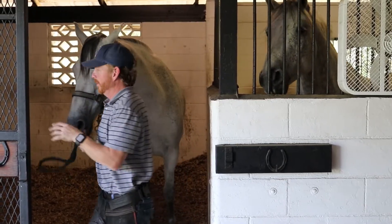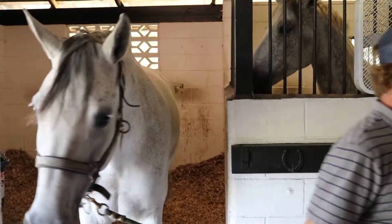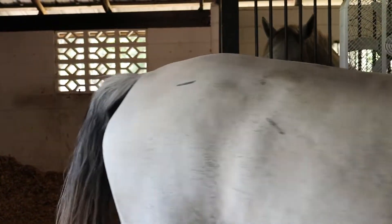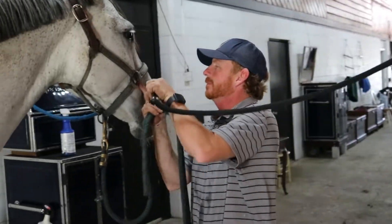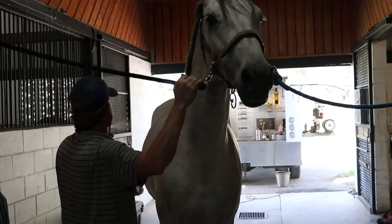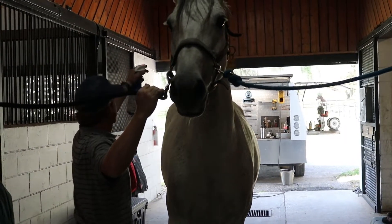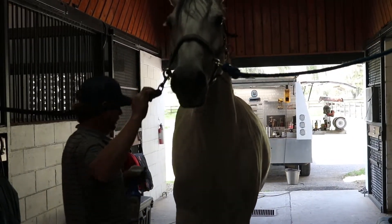I'm a fifth-generation horseman. My great-grandfather was a horseman, my dad was a jockey, my grandmother ran barrel horses, on down the line. I roped and did everything up until 2008, and then my grandparents made me get a job. I ended up working with our farrier and just never quit.